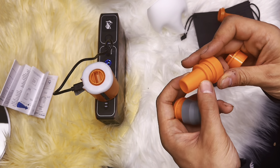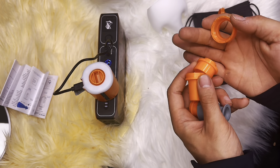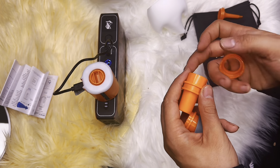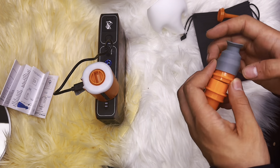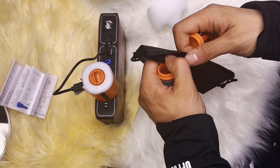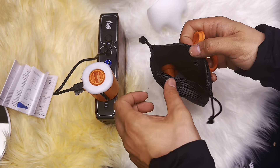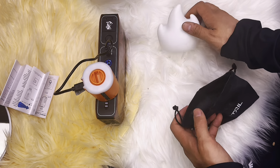It's worth noting that the pump might not be suitable for inflating very large items or heavy-duty tasks, but for most everyday needs it's absolutely fantastic and definitely the way to go.